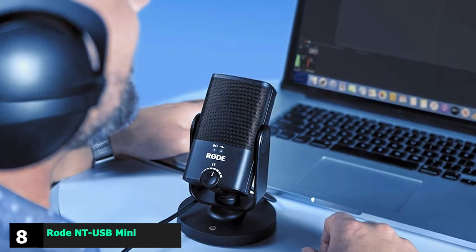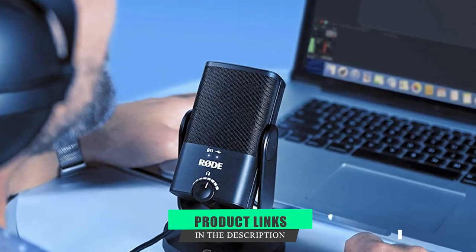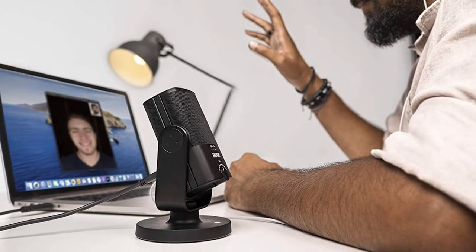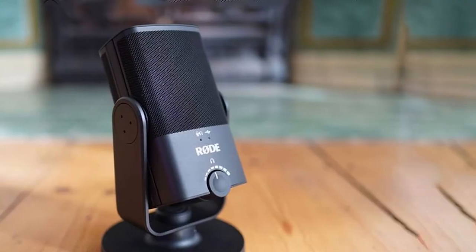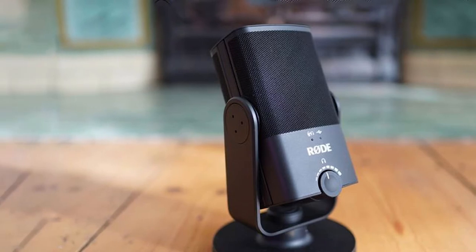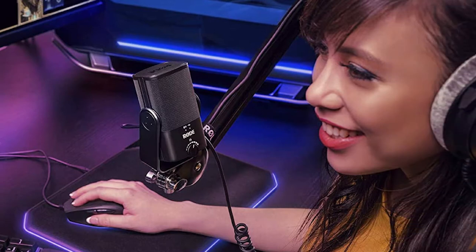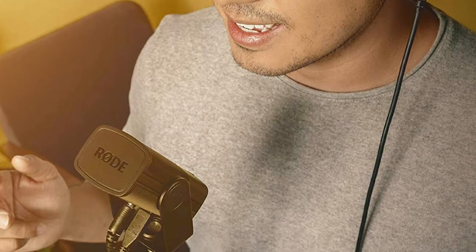The number 8 position is held by the Rode NT-USB Mini Microphone. Part of the joy of playing an instrument is being able to record yourself and create entire masterpieces from the comfort of your own home. A decent microphone will mean acoustic guitar players, singers, and other non-electric instrument performers can get their sounds into a computer, ready for production. The Rode NT-USB Mini is a small but perfectly formed USB microphone which requires no other equipment to operate than a computer or laptop. It's also ideal for podcasts, video production, and even Zoom calls.